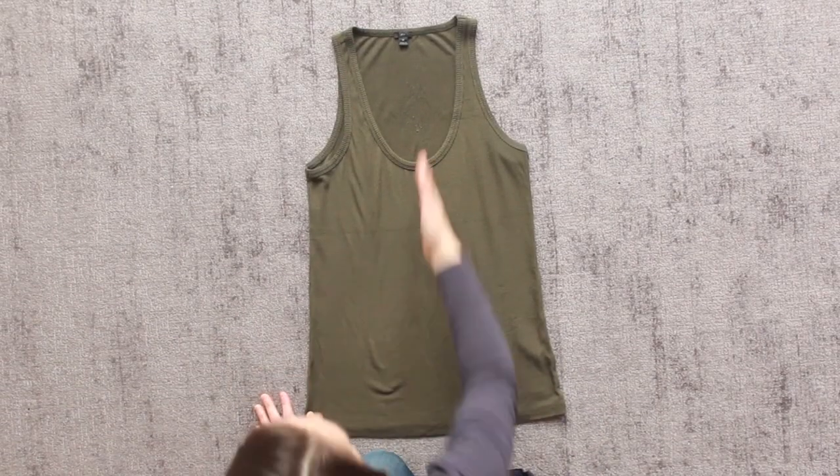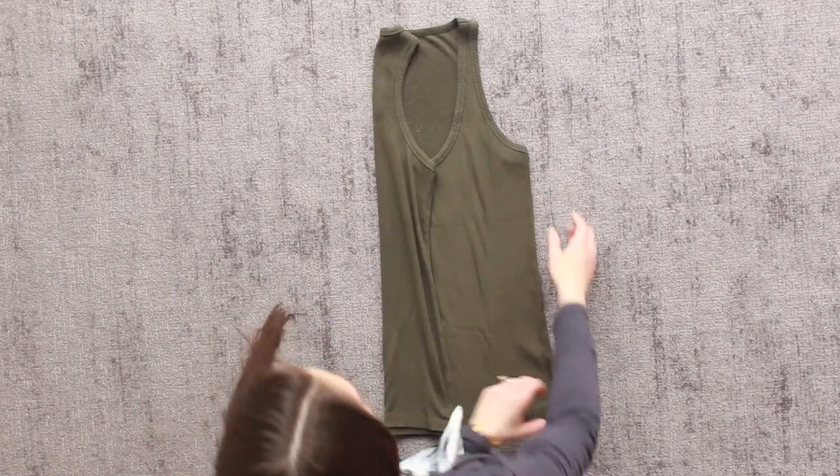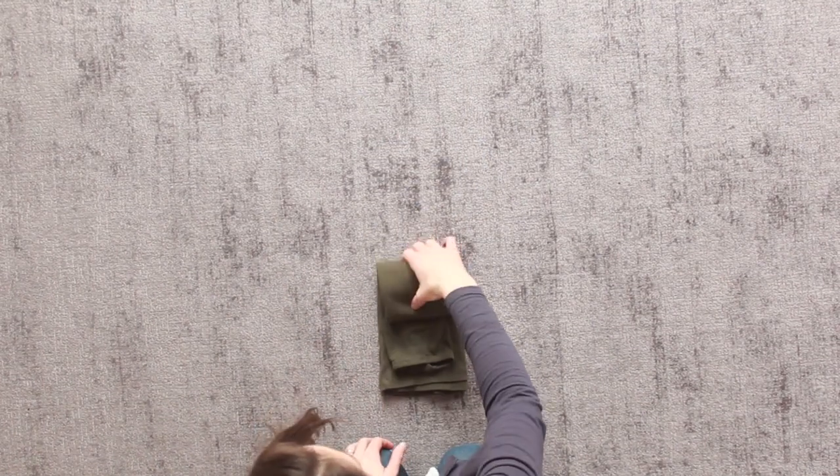With tank tops, you're going to break it into thirds and fold it towards the center, then take the strap end and pull it down towards the waistline making sure to leave a gap, and finally fold it into thirds.